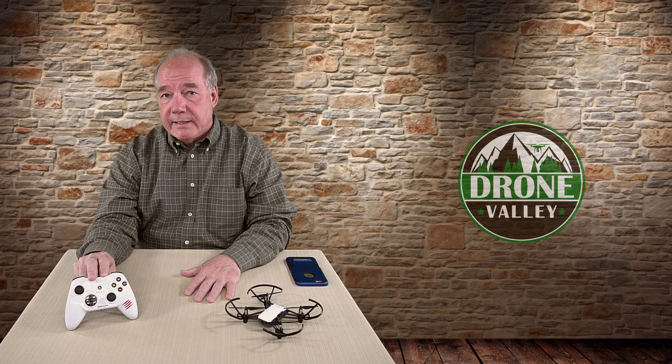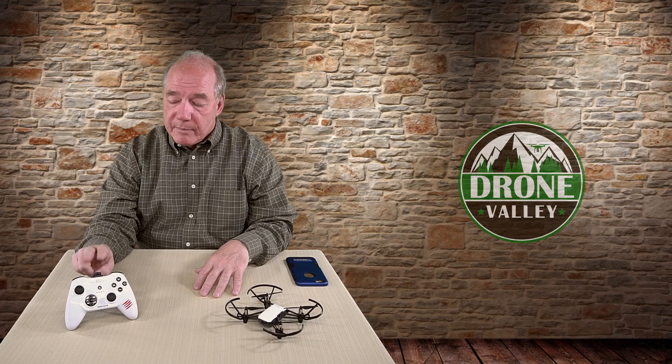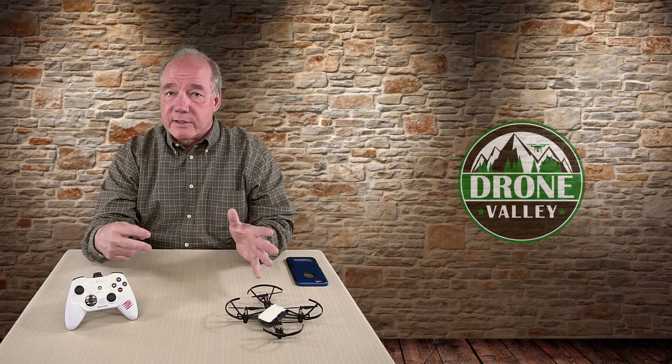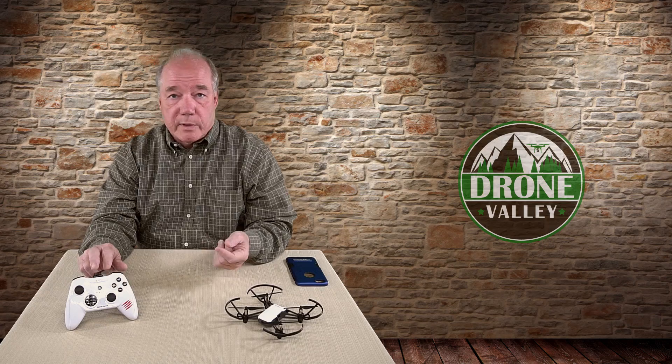The one I'm showing you here is a Madcats product and I'll put a link below for that. This is the one I use for a lot of my testing. It connects up really easily and gives you a good stable connection, so if I'm recommending one, this is the first one I'd recommend.